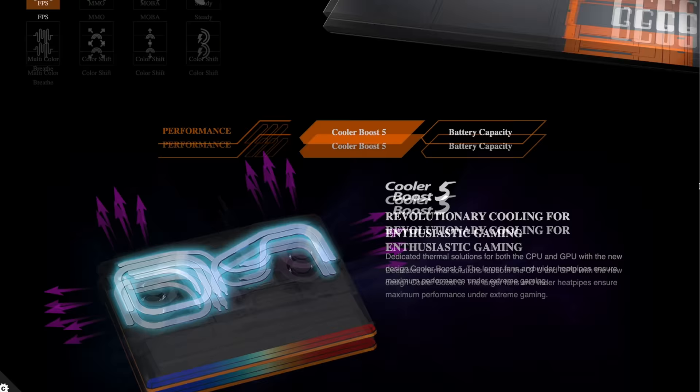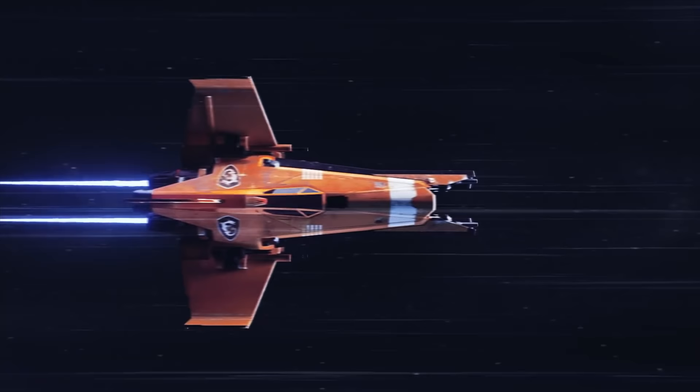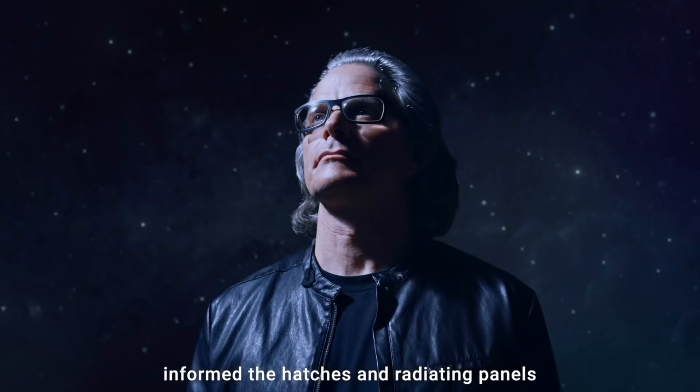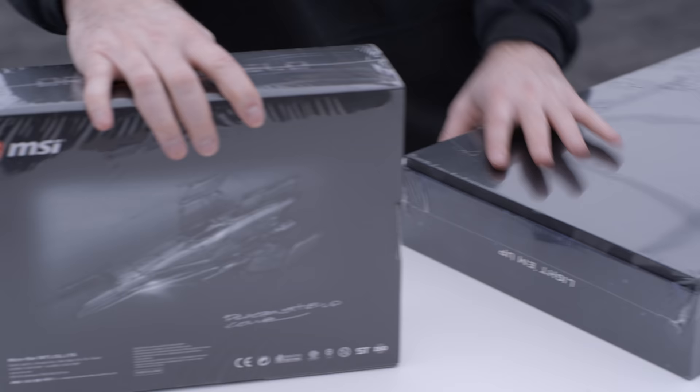That top model has one terabyte of SSD, an i9-10980HK processor, and a 15.6-inch FHD display with a 300Hz refresh rate — all models share that. This one has a 280-watt power adapter. There's also a 4K display option at a lower refresh rate if you're looking for more resolution instead of a fast refresh.